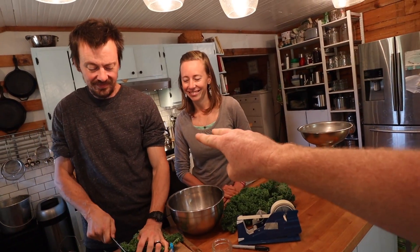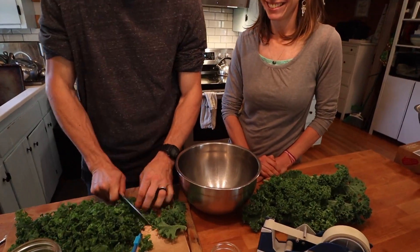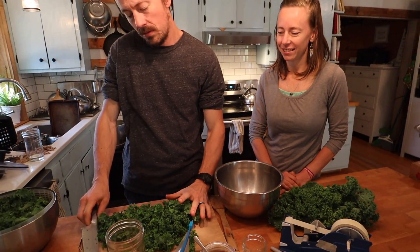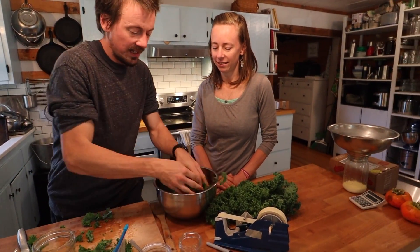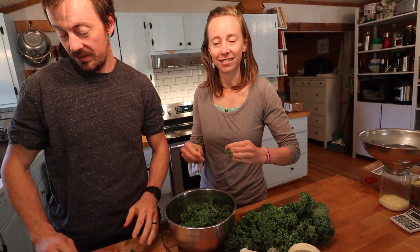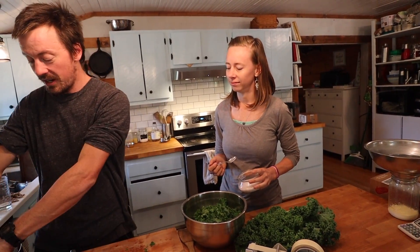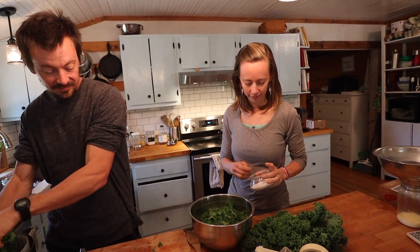Brie was saying we look like twins - brother and sister. For those who don't know, this is Art from the Art and Breathe channel. We're doing this in a community way because that's the favorite way to make fermented foods. Making them with kids, teaching people - we have random fermenting parties at our house as often as possible.